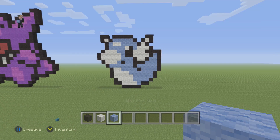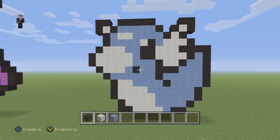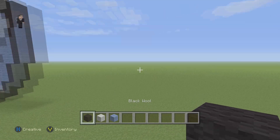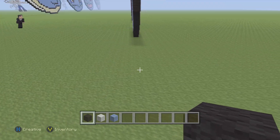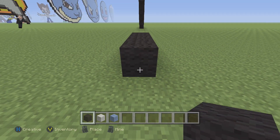I got this pattern from candypatterns.com — link in the description down below where you can find them. So we're going to begin by grabbing our black wool and we're going to place five blocks.